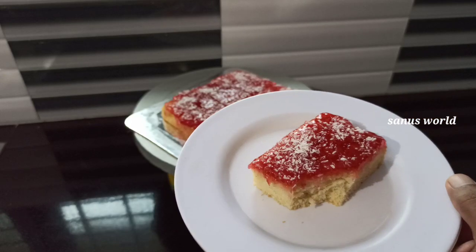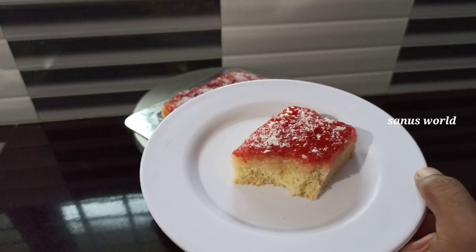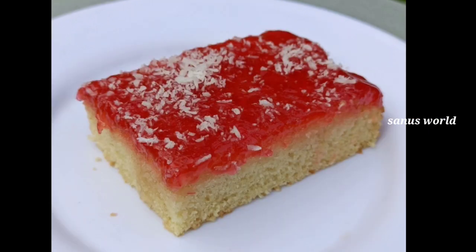I will add a little coconut to the top of the cake. This is an example of the cake. Please like and share this video. Thank you.